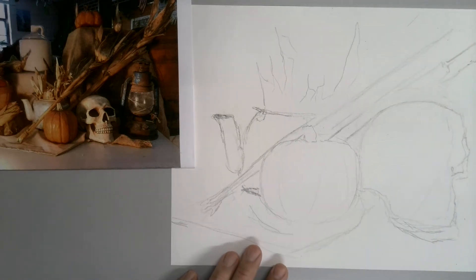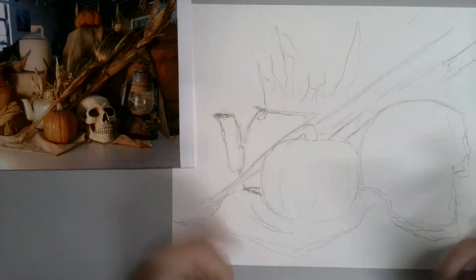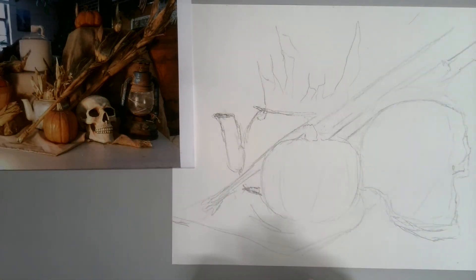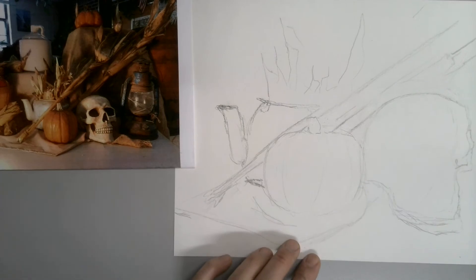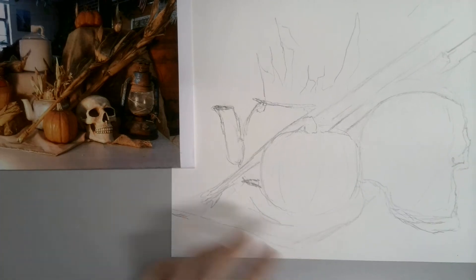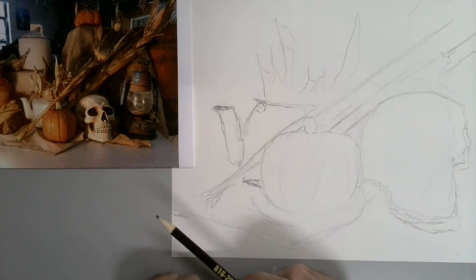After that, you're going to want to start working on giving the drawing a more finished look. I'm going to work over here on the kettle a little bit today, and maybe into the pumpkin a little bit. I'm still going to start with a number two pencil, and I'm going to begin to look at lights and darks — the general shadows.